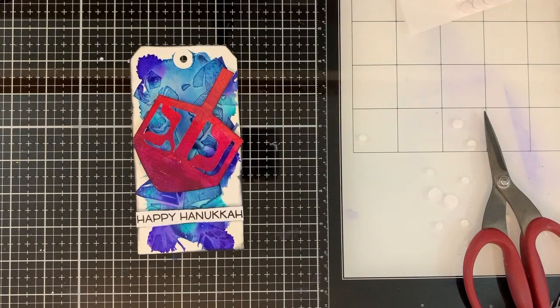I just really happen to like this color combination. I think blue and red is really powerful, so it tends to show up in quite a bit of my work. But if that's not for you, feel free to change it up. Pick colors that are going to match your personal aesthetic.